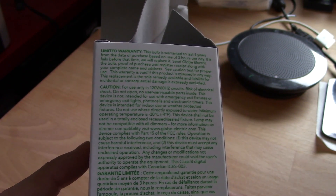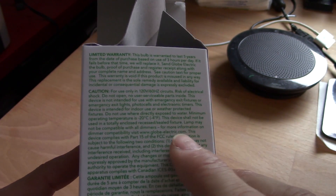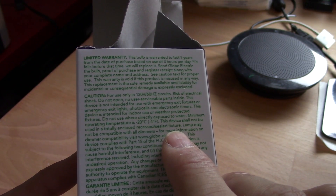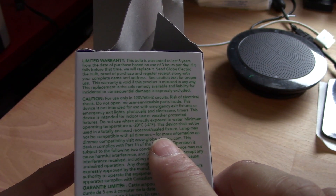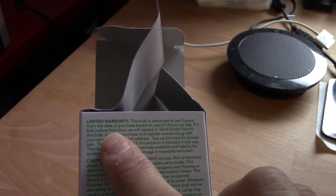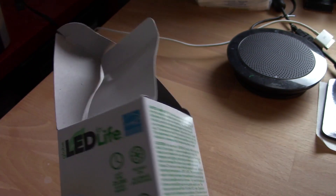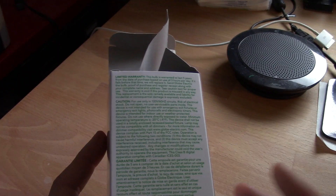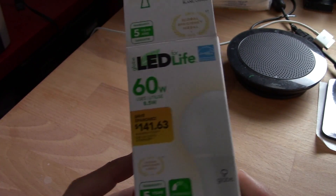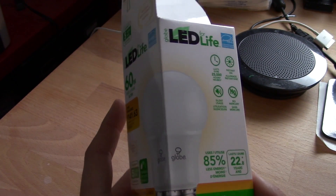Some information on the warnings: minimum temperature negative 20 centigrade or minus 4 Fahrenheit, which is typical. The device shall not be used in a totally enclosed or recessed sealed fixture — obviously a heat consideration. Lamp may not be compatible with all dimmers. For dimmer compatibility, visit globeelectric.com. It does have a warranty of five years from the date of purchase based on three hours per day use. That's not bad, though the postage to send the bulb back will likely cost more than a dollar.